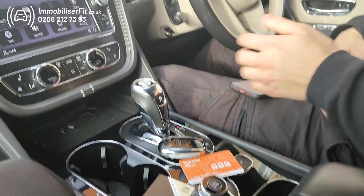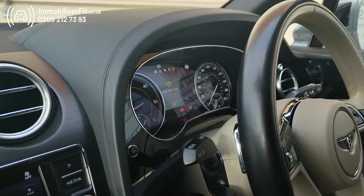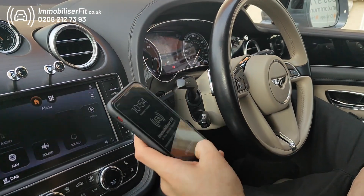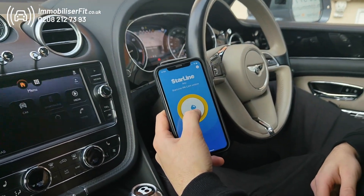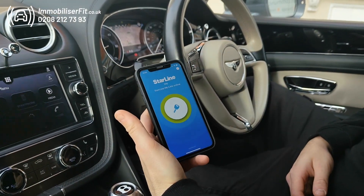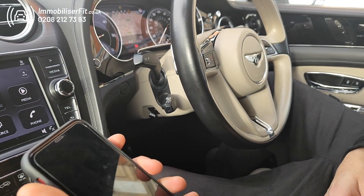When it goes back to Bentley, it's just a normal vehicle — they won't know anything's fitted, they'll just be able to drive around the workshop and do what they need to do. When you get it back, you'll want to get protected again, so press and hold to turn it back on — back to green — let go and you'll get two beeps.